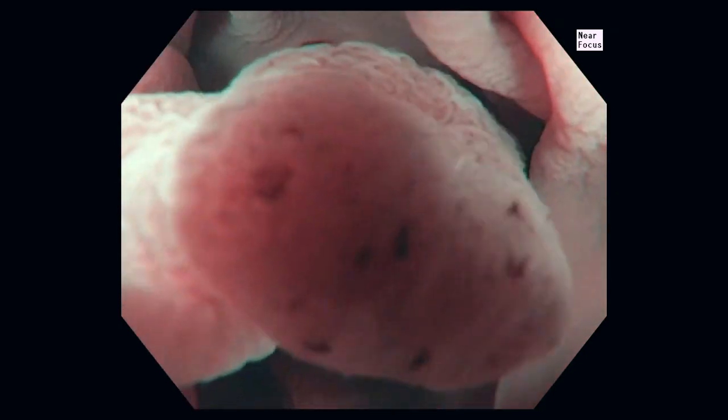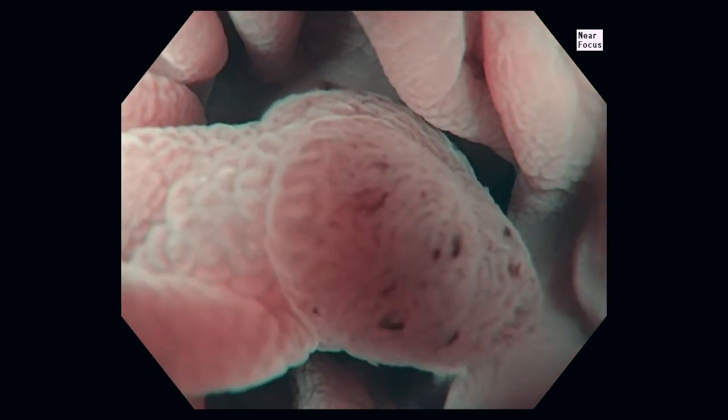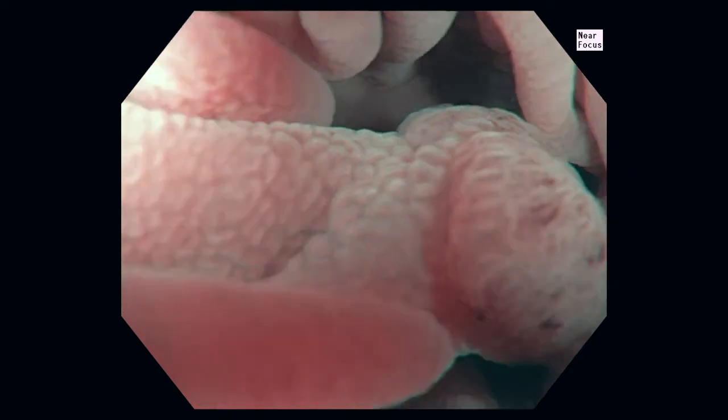We can use the near focus feature to produce even more magnification of this small 4 to 5 millimeter polyp.